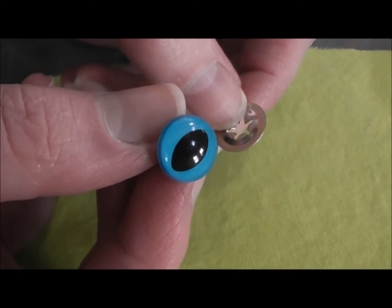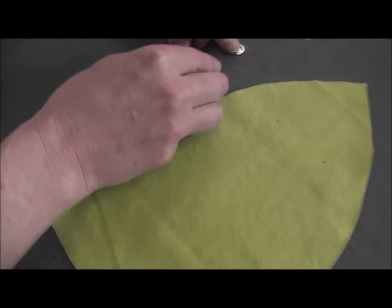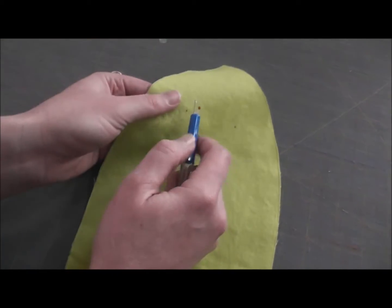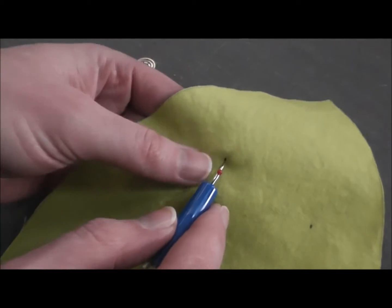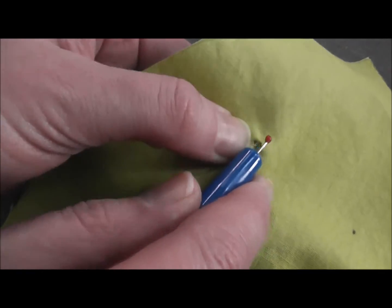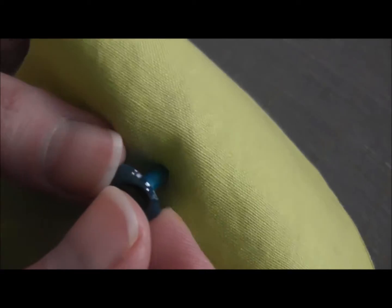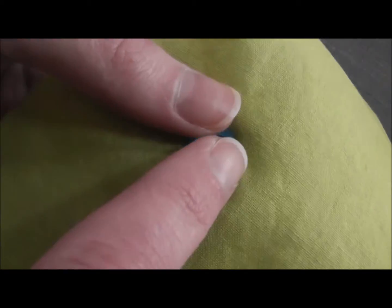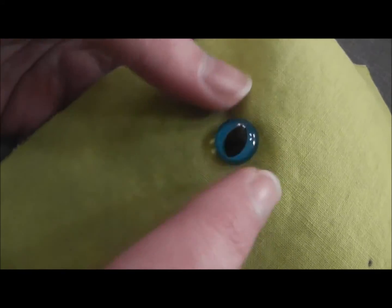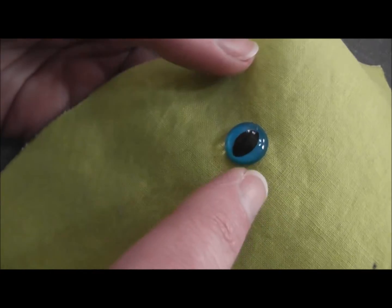I'm going to do a quick demonstration showing you how to attach them to your softie. This is the face I'm going to put them on and I've got the eye marked here. I'm going to use my seam ripper to cut a very, very small hole — just big enough for that shank to go in. I usually err on the side of having it be a little bit too small; I'd rather go back and add extra cuts than cut it too big the first time.